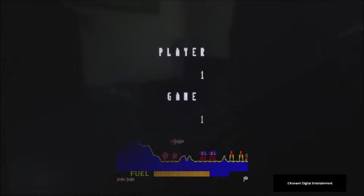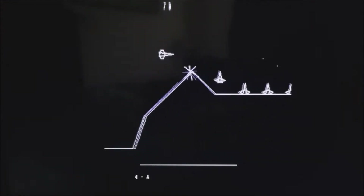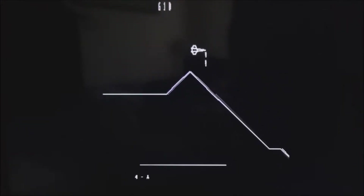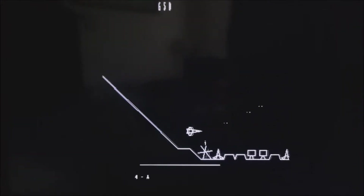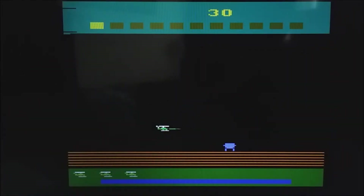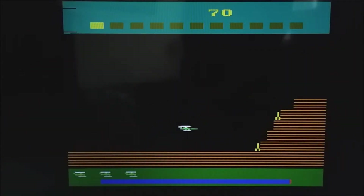The weird thing about Scramble is there was no real home port unless you had a Vectrex. Fortunately I did, and I played a lot of this along with Berzerk on the Vectrex — it was a really well-realized port, so good. But if you had an Atari, you were stuck with some of the other early scrolling shooters like Vanguard or Super Cobra, which is weird because Super Cobra is actually the sequel to Scramble.